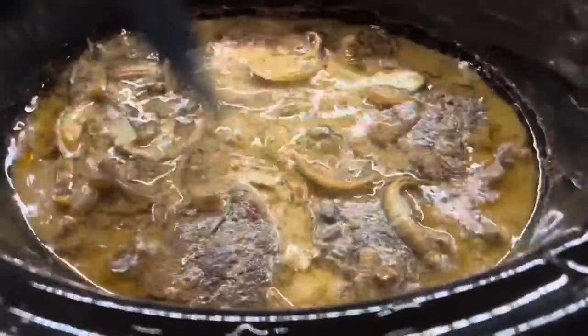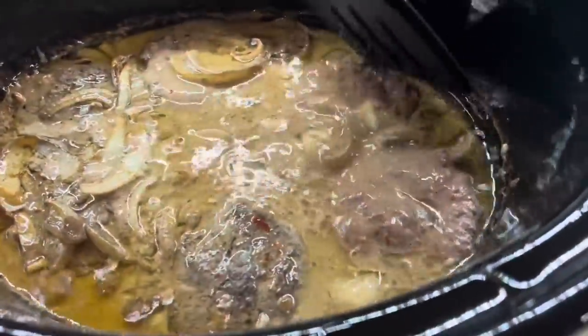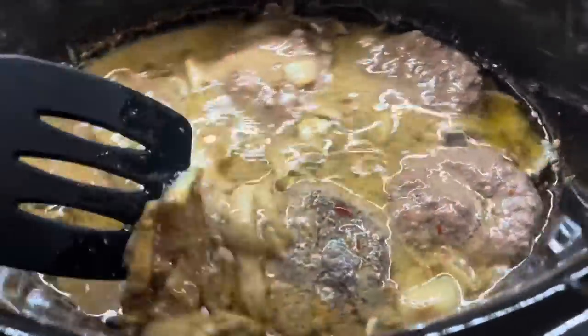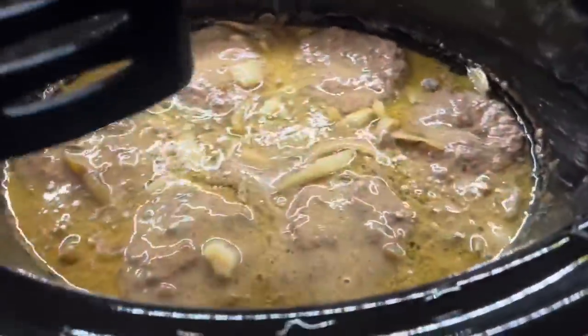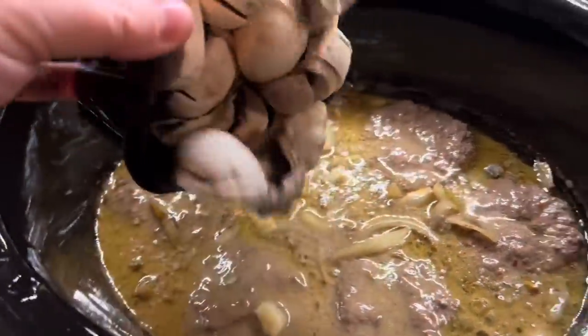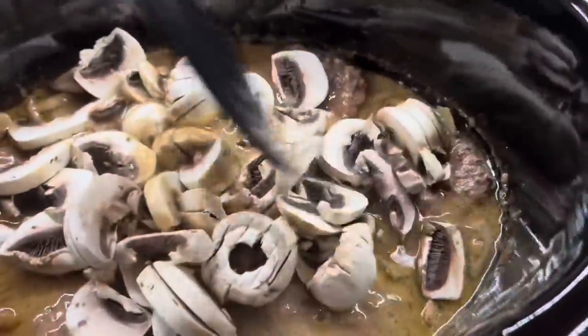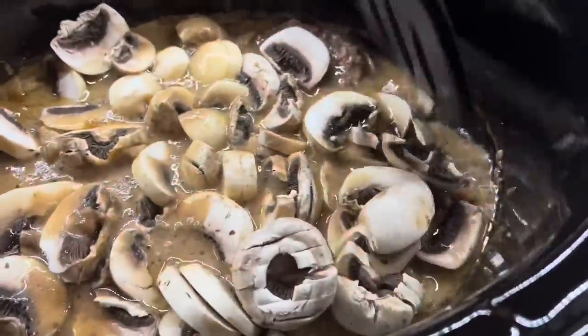Now it's time to add in the mushrooms. I'm going to give the burgers a flip and then add in one container of sliced mushrooms — that ended up being just enough. They only need about an hour or so in the crockpot, so I add them in, give them a good stir to make sure they're all in the gravy, and then we'll thicken it up.